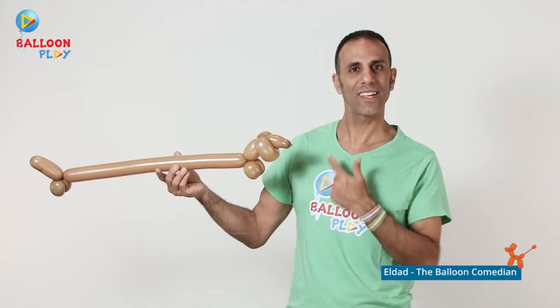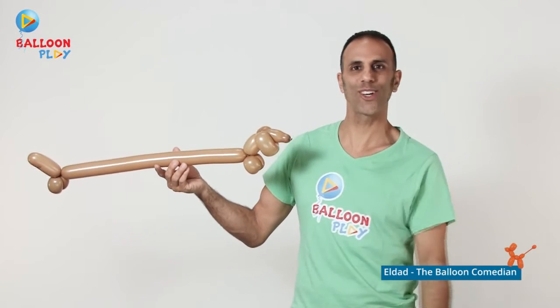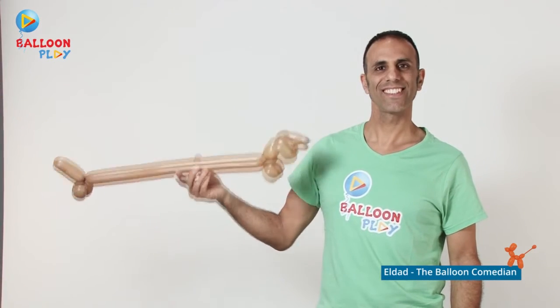And there you go — a wiener dog, or a sausage dog! If you did it with me, well done! And if not, what are you waiting for? Grab a balloon, start, and enjoy. Don't forget — with just a little bit of imagination, you can do almost anything with balloons. See you in the next video!